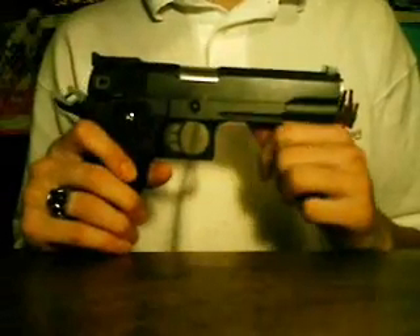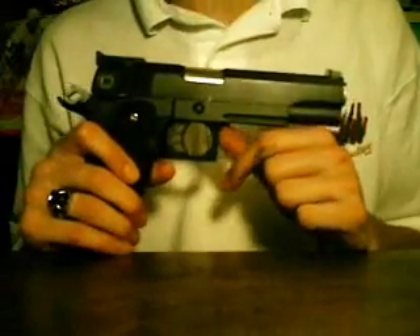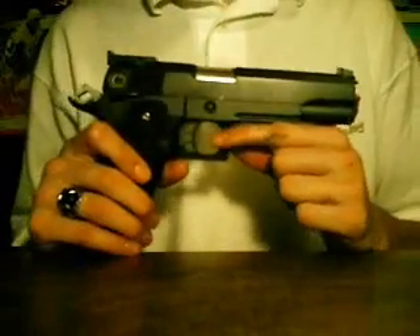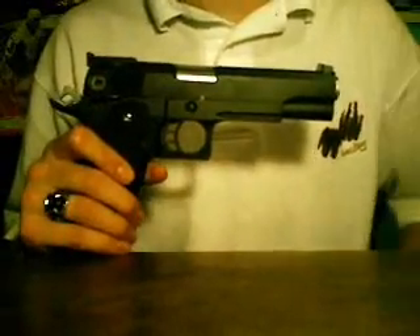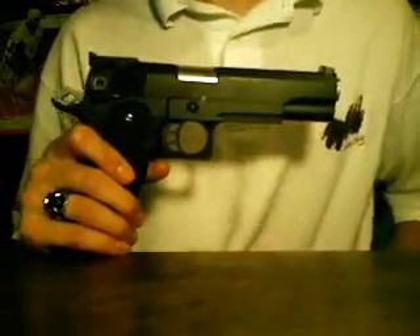So I figured I might as well start off with some of the negative aspects of this gun. There's not a whole lot of them, and any that there are I feel are definitely balanced out or exceeded by the positive aspects of the gun.